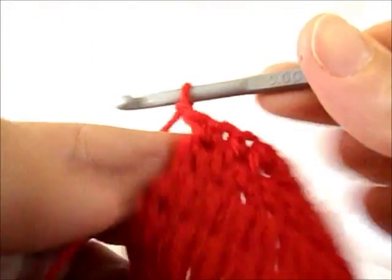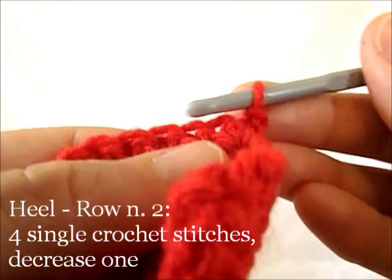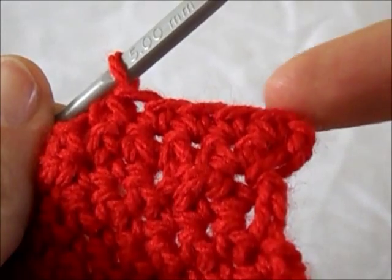Turning chain, then work 4 single crochet stitches and 1 single crochet decrease. That's the 2nd row.